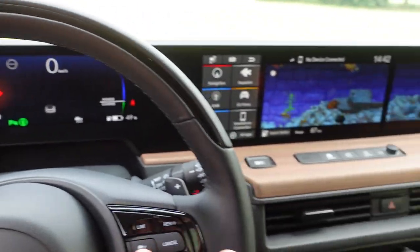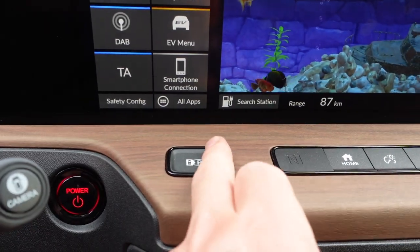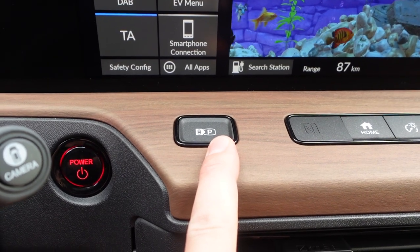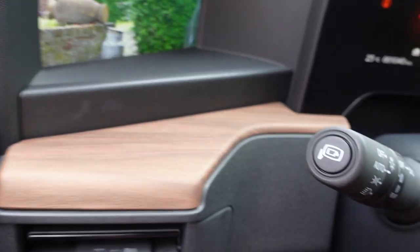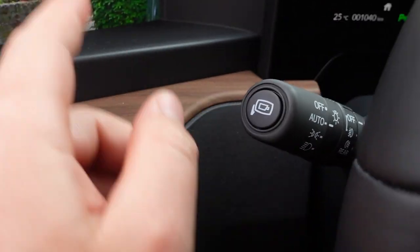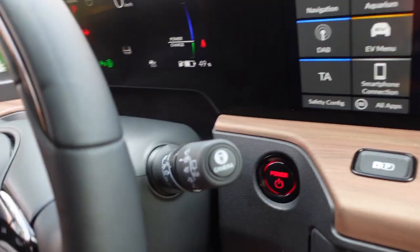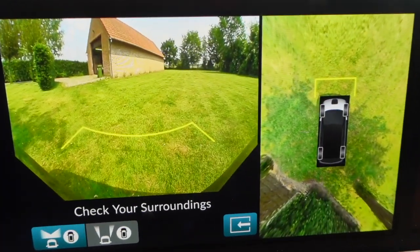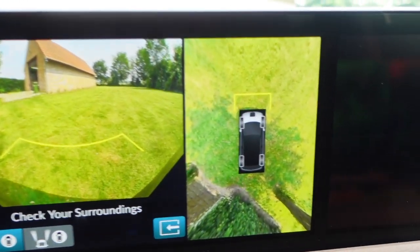This car, believe it or not, has automatic parking. If you press this button and you're like 'I want to park my car next to a couple of cars,' it will park itself — neato. We've also got a camera button and a mirror button. The mirror camera will slide down when parking so you can look at the floor. And this is the 360-degree camera — look at that, a little 360 camera! How cool is that?